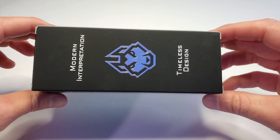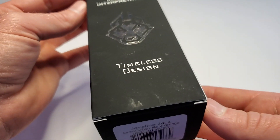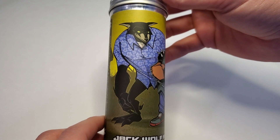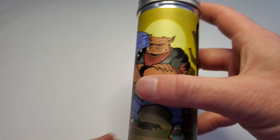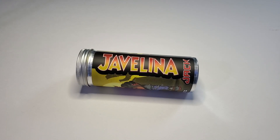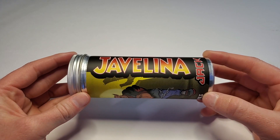This is what you get with a Jack Wolf Knife. It comes in a very nice box — 'Modern interpretation of timeless designs.' Packed into this tube is a whole unboxing experience with some really cool artwork. So why is this called the Javelina Jack? Well, from what I understand, where Ben is from in Arizona, Javelinas are these cute little furry animals that just wander around the streets. Very cute and cuddly — I think Ben even has a couple of them as pets.